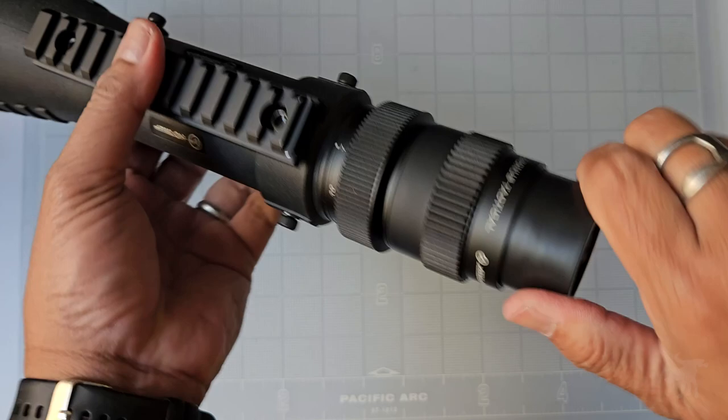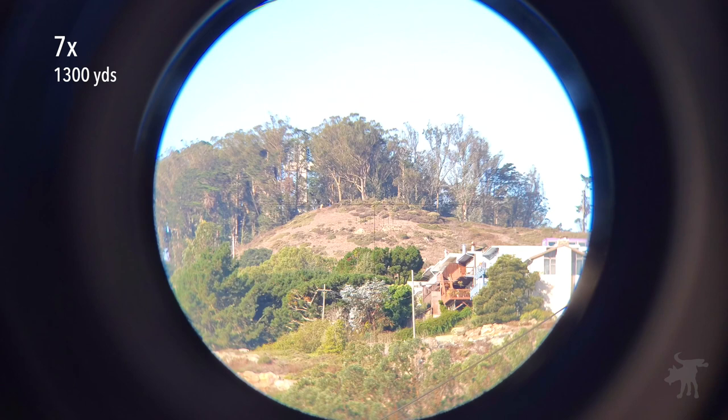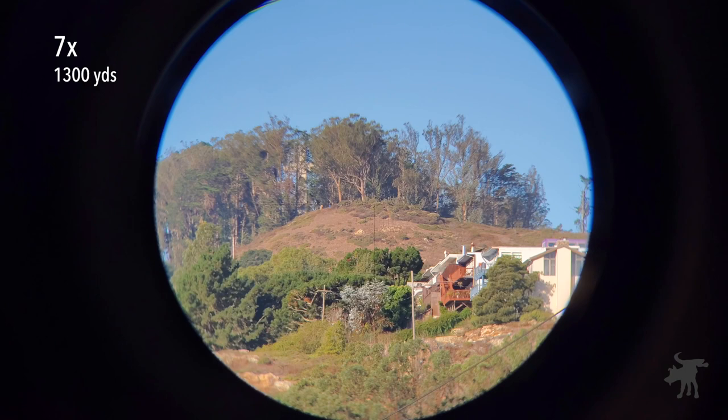Let's take it outdoors to the range and see how well this works. We're looking at the peak of Mount Davidson, approximately 1,300 to 1,400 yards away, through this scope at its lowest power setting of 7 for the best overall image quality in terms of brightness, contrast, saturation, and detail. It is quite bright through this scope — I'm actually having to lower the exposure on the camera just so we can get more detail. As we bring up the magnification, we also magnify any faults in the glass.